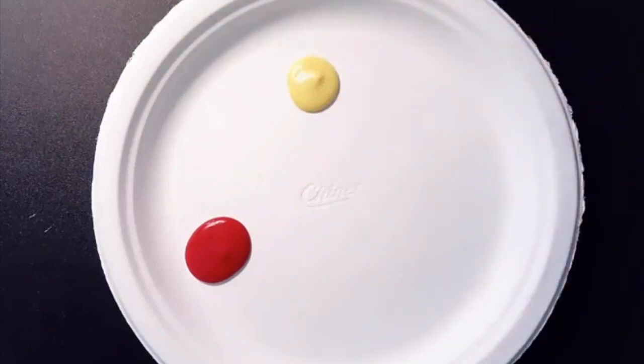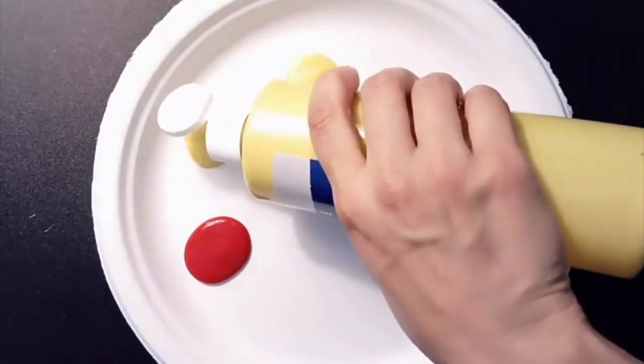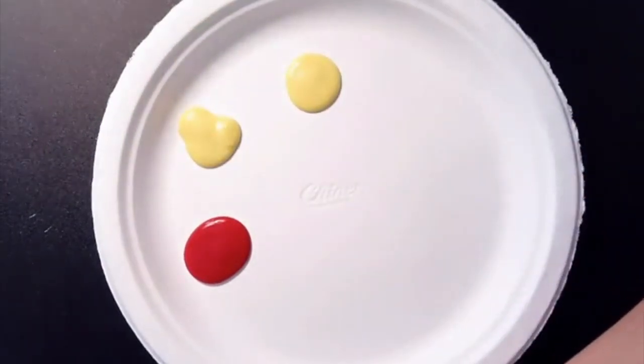Let's go ahead and start with red and yellow. You can help your child remember the first two primary colors by reminding them that it looks like mustard and ketchup. To make a secondary color you're going to mix the first two primary colors together.